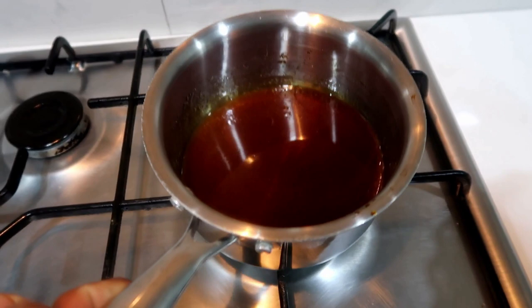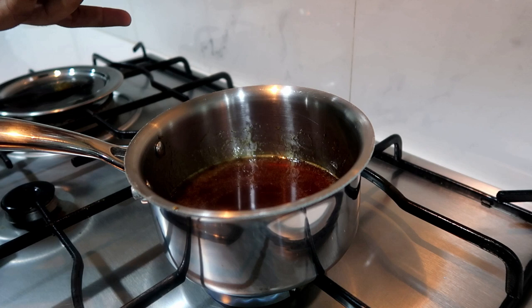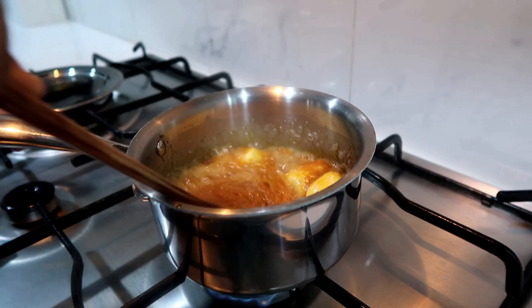Now we will add all the ingredients. Now we will add the caramel sauce. We will add a small spatula and a small pan. Now we will add the butter. Now we will mix it well. The butter will melt first — it will melt in a little bit.